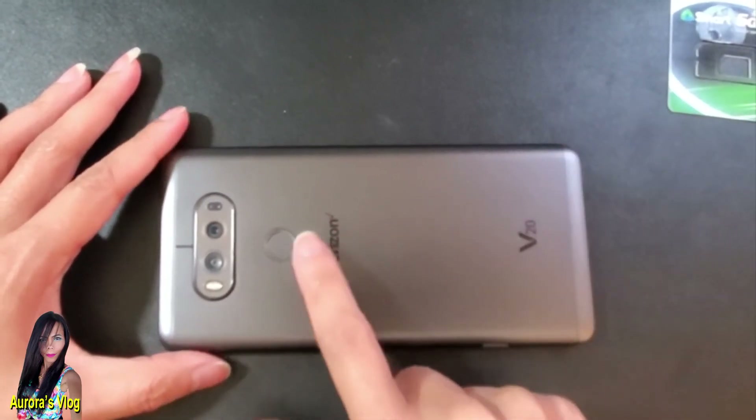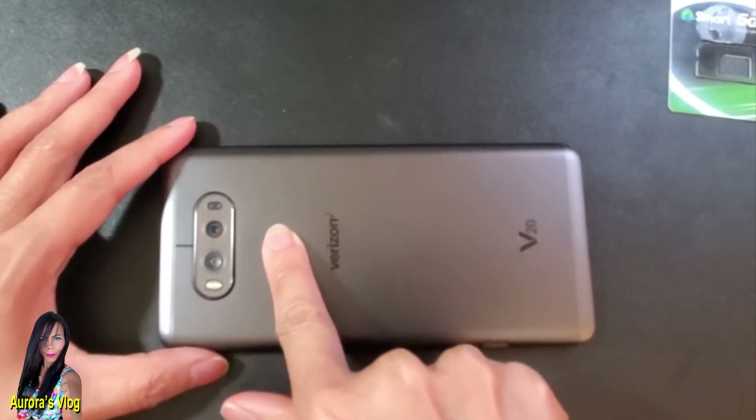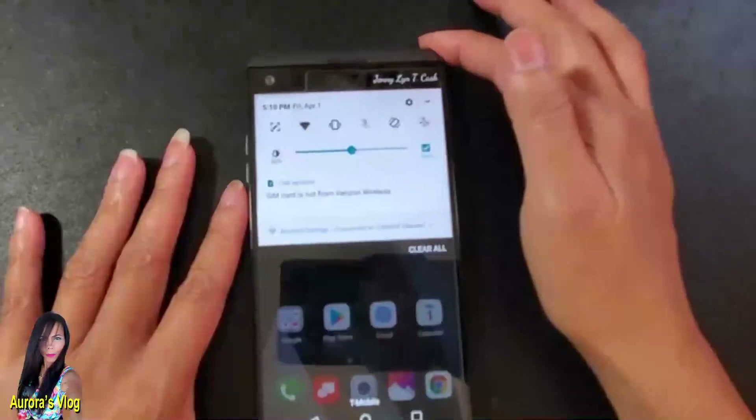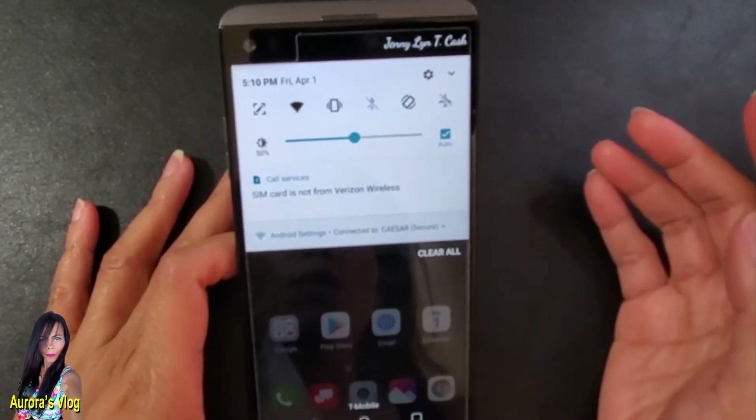Now we need to turn the cell phone back on by pressing the power button for three seconds — one, two, three. There you go. The SIM card is not from Verizon, of course — we know that.